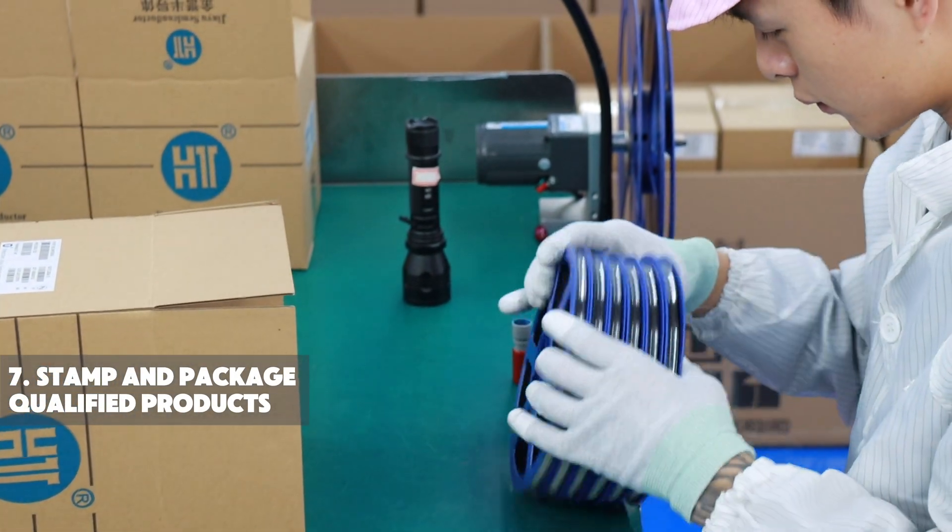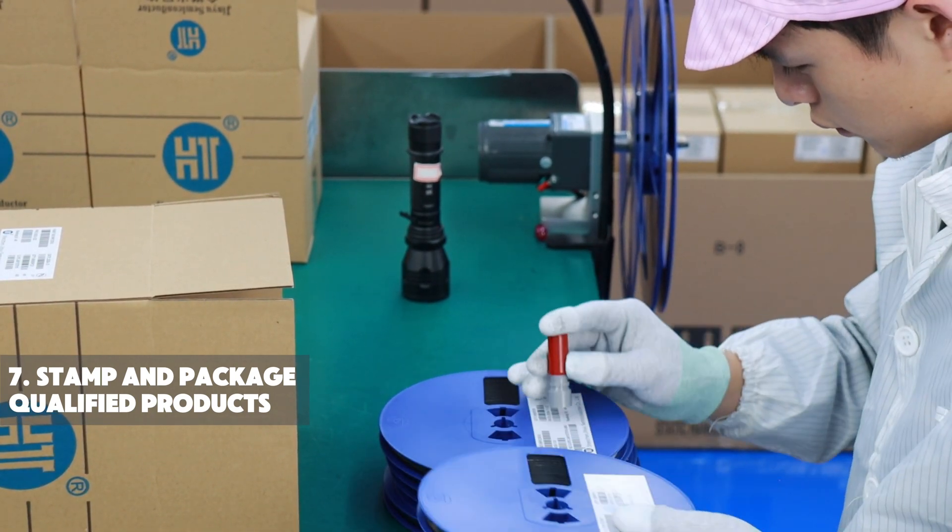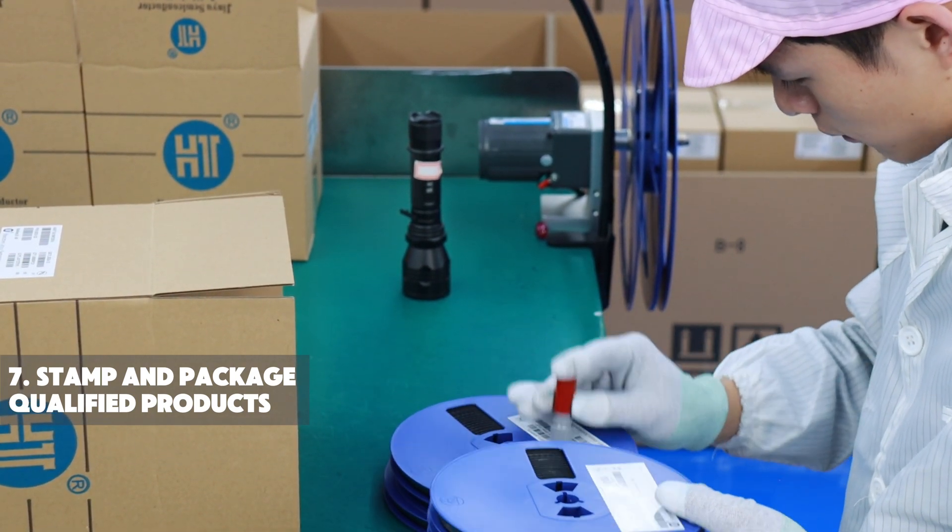After all processes are completed, we stamp the data on the entire batch of chips and proceed with packaging.